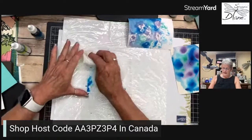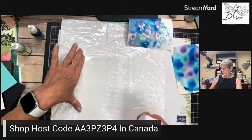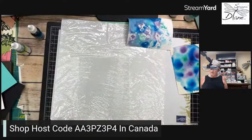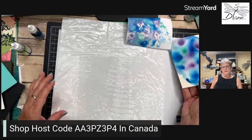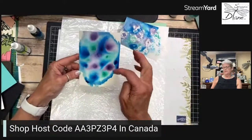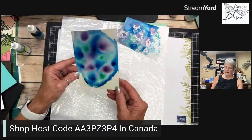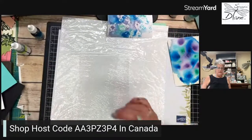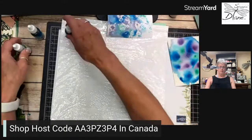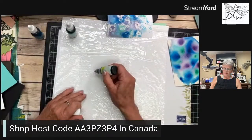I'm going to come in with some paper towel and wipe this off. Let's think of another color combination that would work really well. Note to self: I do not want those blotches. This could be kind of cute with a whale, or even with hippopotamuses.